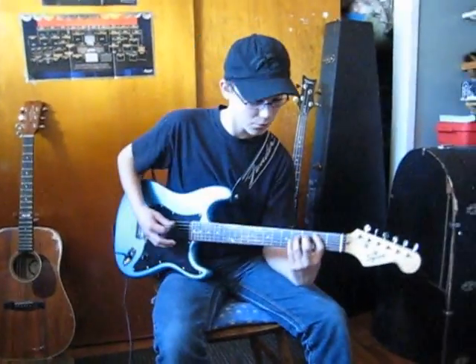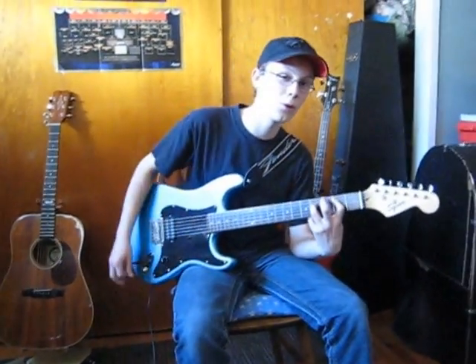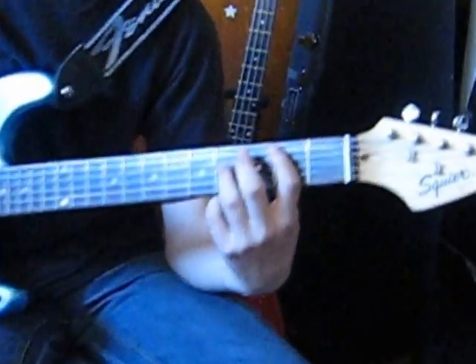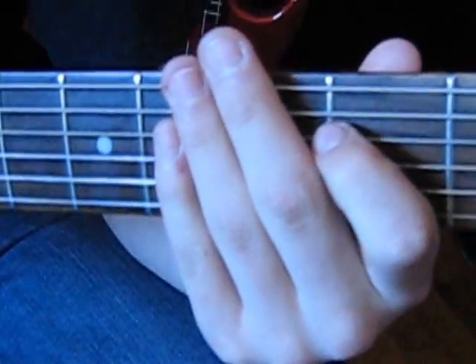It's basically made up of three easy power chords: a B power chord, a G power chord, and an A power chord. And that just repeats.